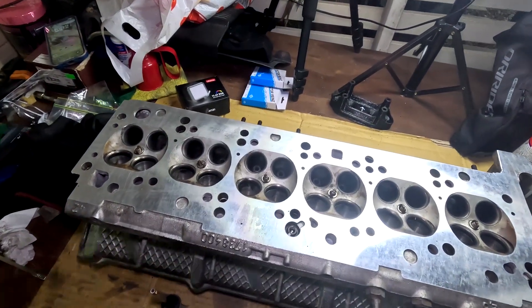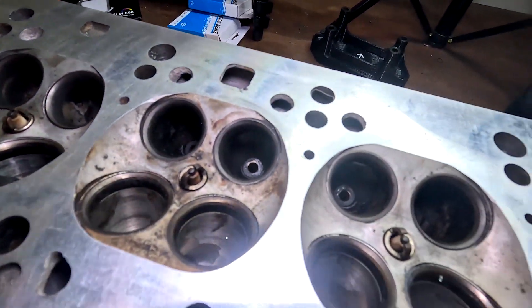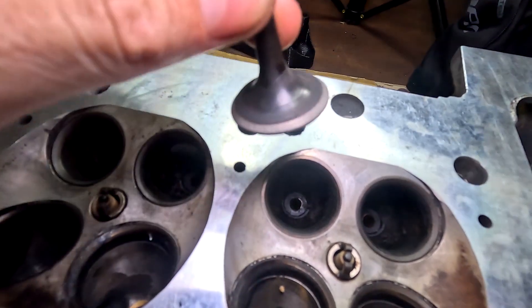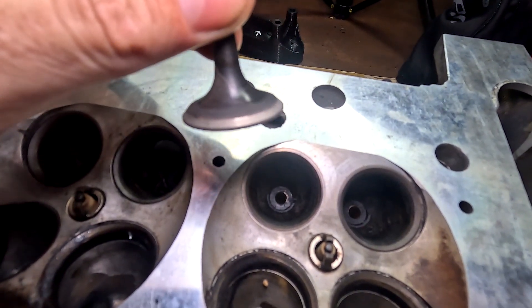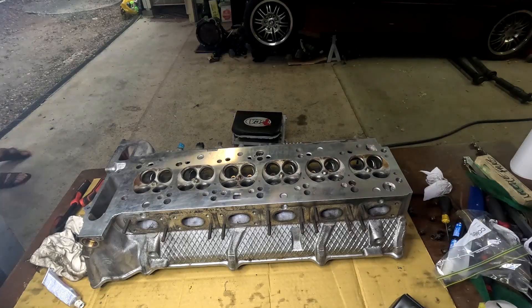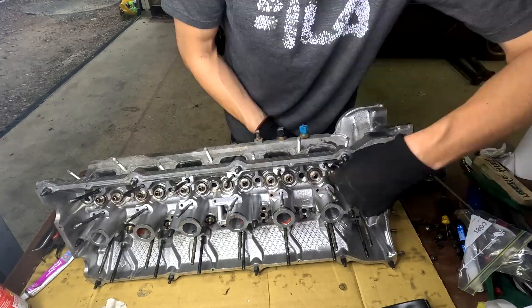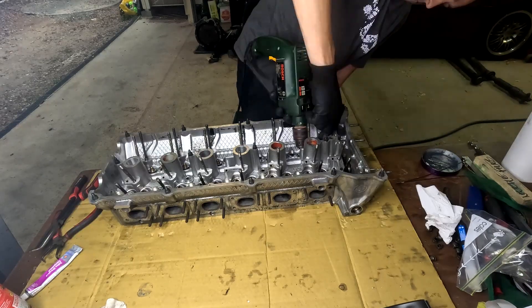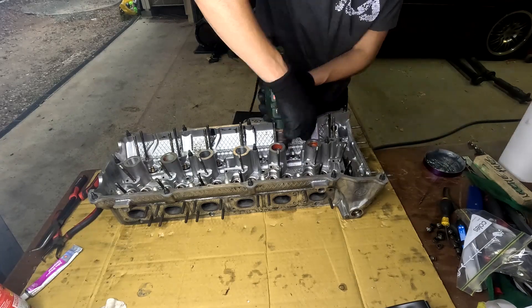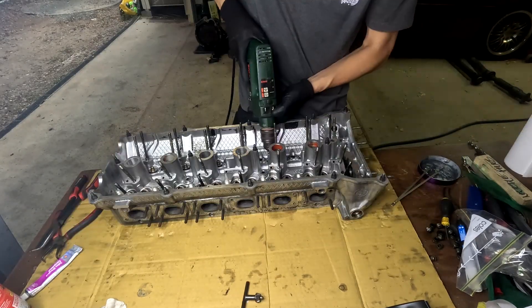On the exhaust side you can see the valve seats are a lot cleaner — you can actually see the silver part being where it contacts the valve. Here's the valve for reference — you can clearly see where the seat is now. We'll move on to the intake side now.